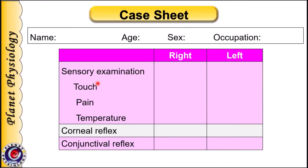As you examine the patient, immediately note your findings in the case sheet. Record the patient's details — name, age, sex and occupation — and then your findings of the sensory examination: whether touch, pain and temperature sensations are present, absent or altered in any region of the face on the right and left sides. As the trigeminal nerve also innervates the cornea and conjunctiva, corneal and conjunctival reflexes should also be noted.